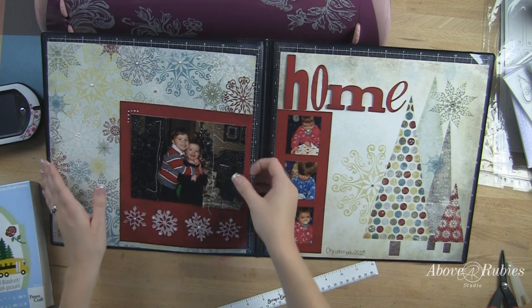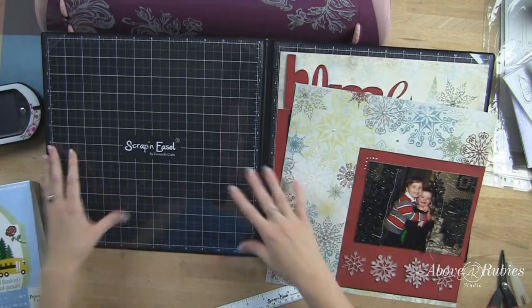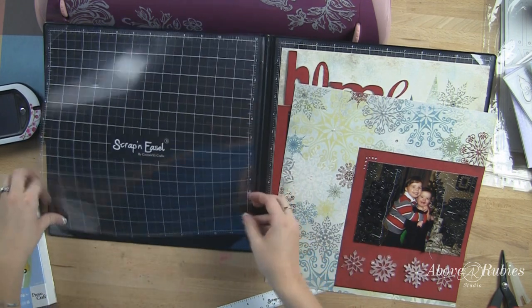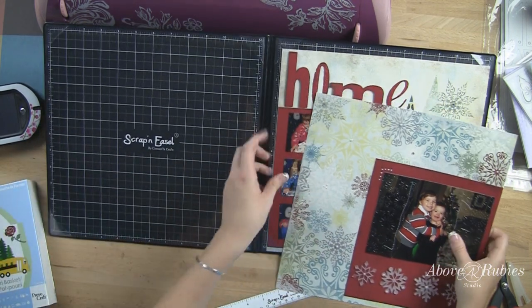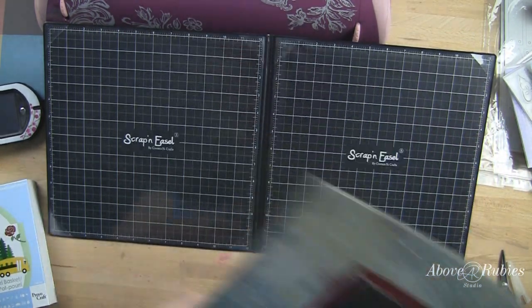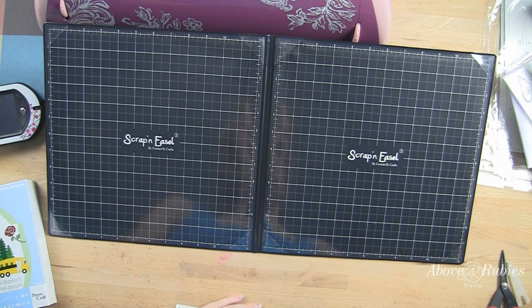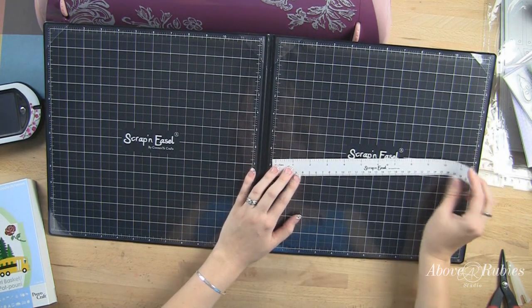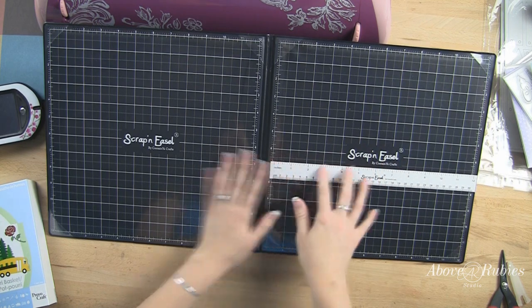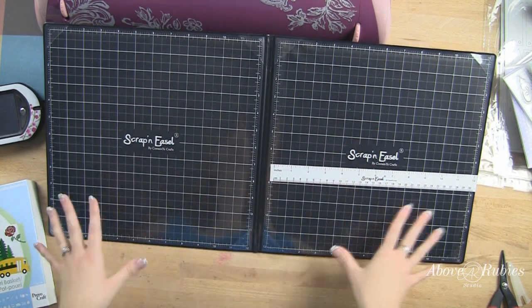That's why I wanted to show you this layout and how I did it using the scrapping easel. This layout is also in an upcoming DVD we have coming out at Above Ruby Studio, so you can see step by step how we made this and some of the fun techniques. So that is the scrapping easel — Marlo, thank you. There is more information at AboveRubyStudio.com about where to purchase a scrapping easel if you are interested.